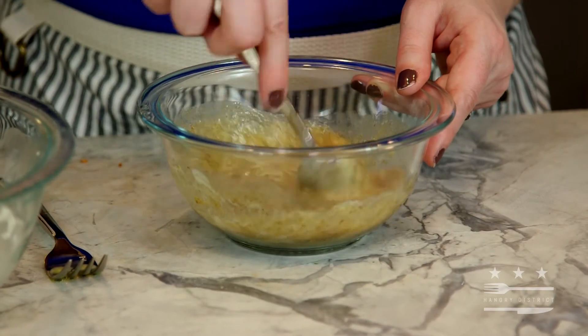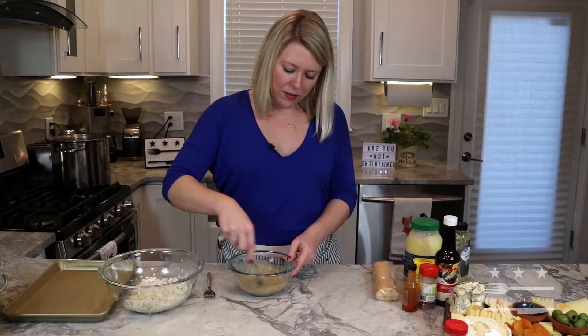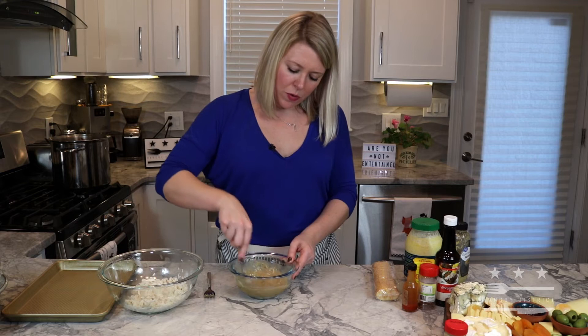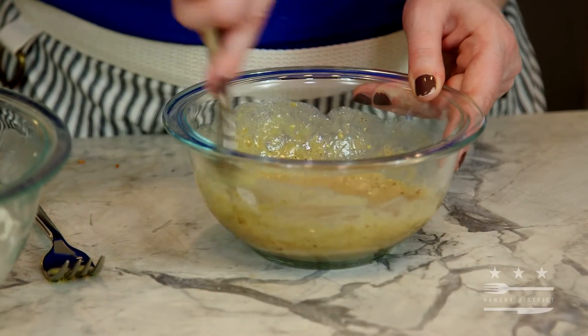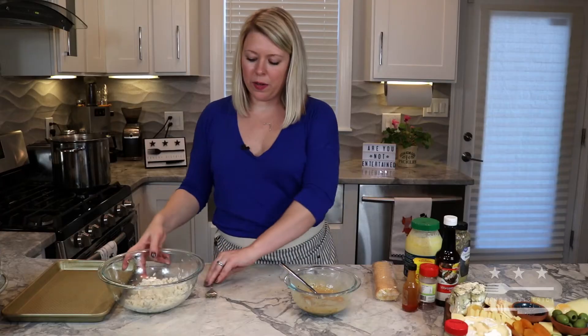Mix this up to combine it — and just splash some on my face. Tastes great! Once that is well incorporated, you're going to let that sit off to the side while we get our crab ready.